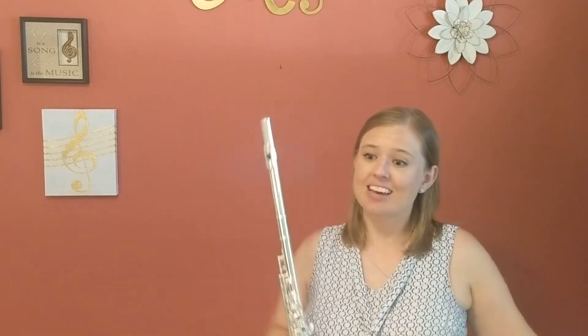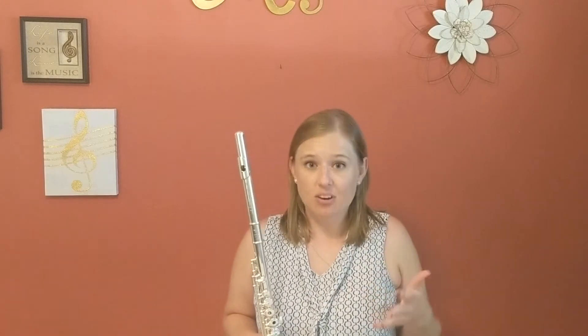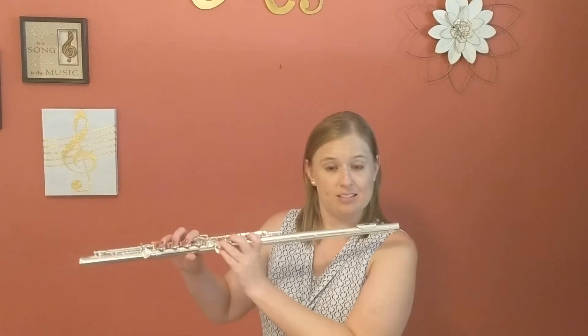This lovely flute is brand new from the Flute Finder. It is a Trevor James Virtuoso with a Voce head joint. She gives a very sweet and expressive sound — sterling silver throughout. And the upper register is so easy to control and very responsive with that split beat.